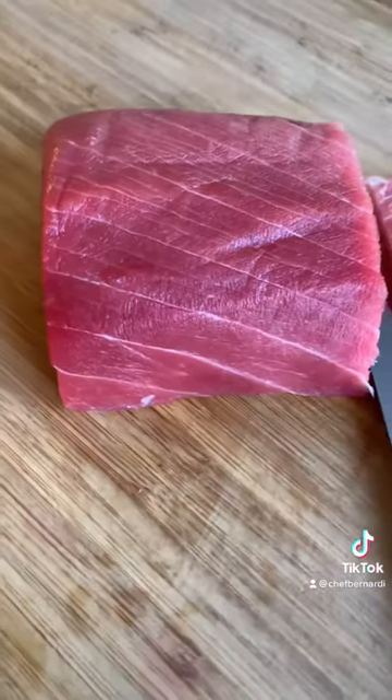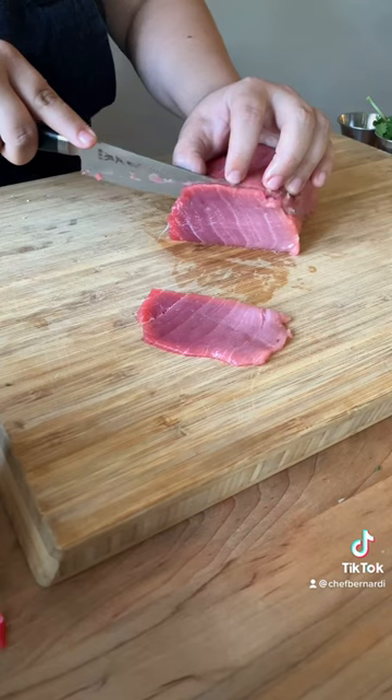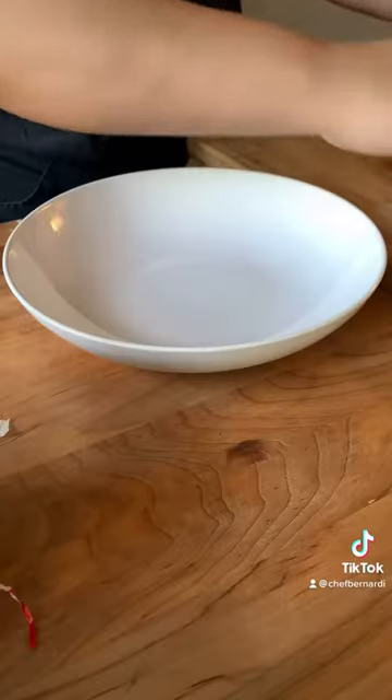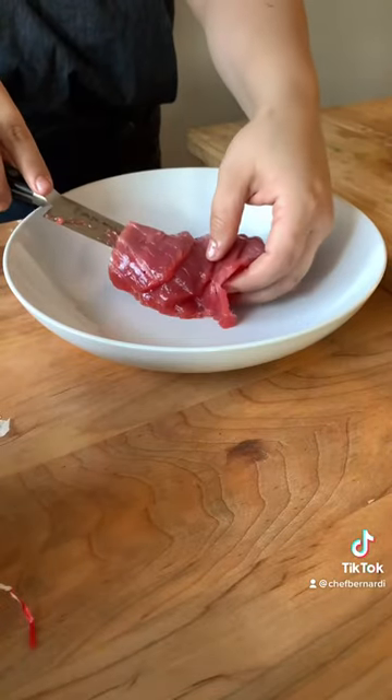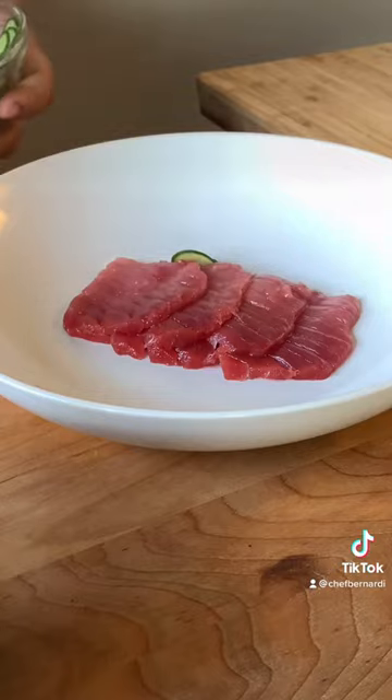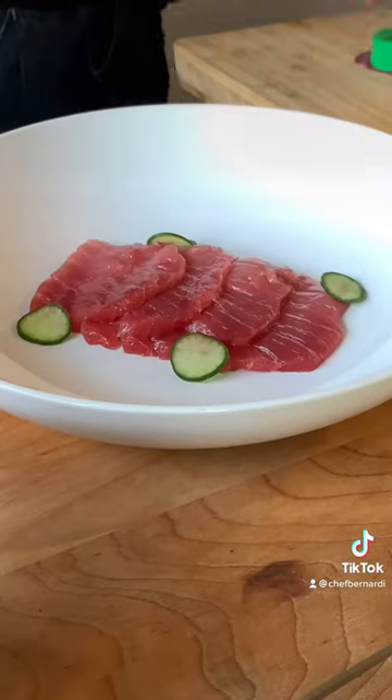This is the chutorro that we got from Riviera Seafood Club. It is so fresh, so good — this beautiful fish. I sliced a few thin slices of chutorro and started plating it with the cucumber and the radish.